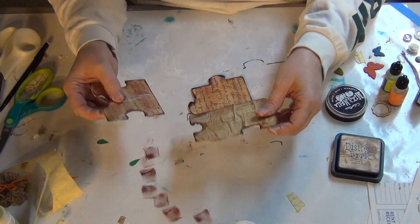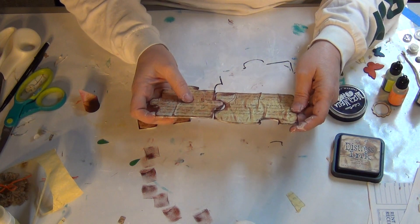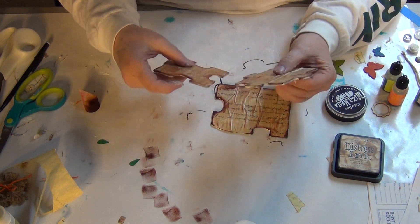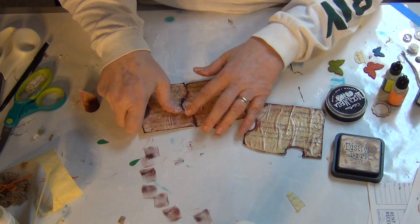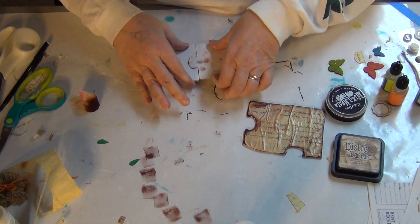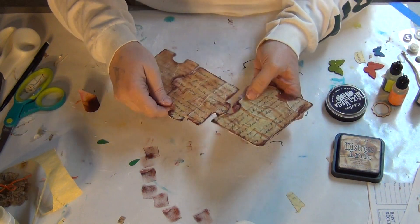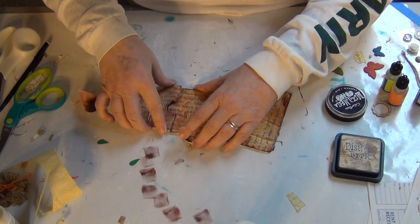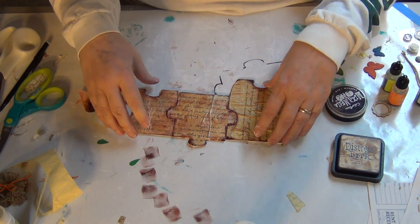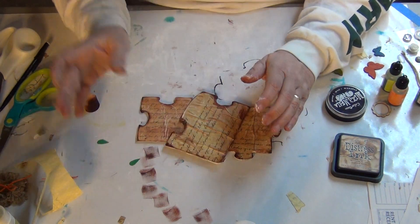Now I'm going to figure out how they go together — I've forgotten how they fit! I wanted them to go together. These two may go together, and these two may go together. I'll be back after I figure that out.